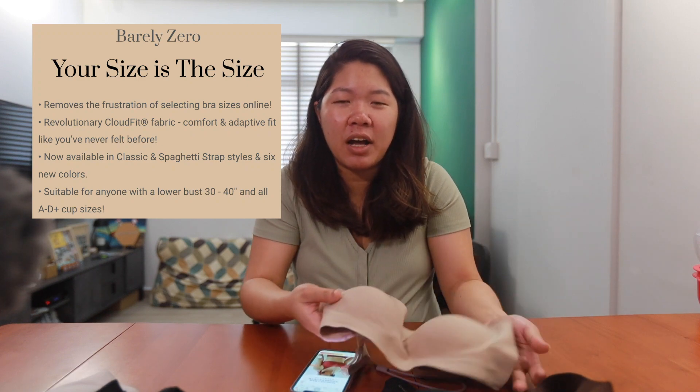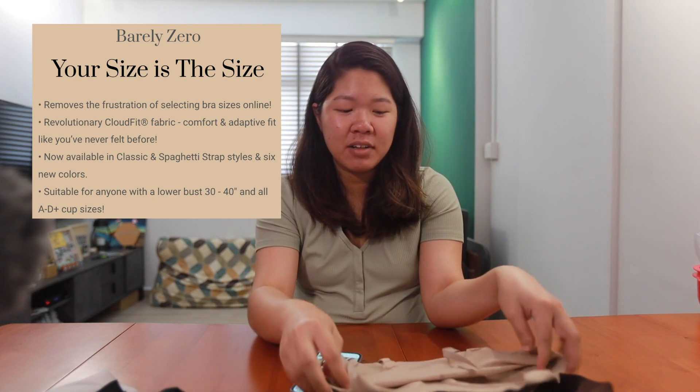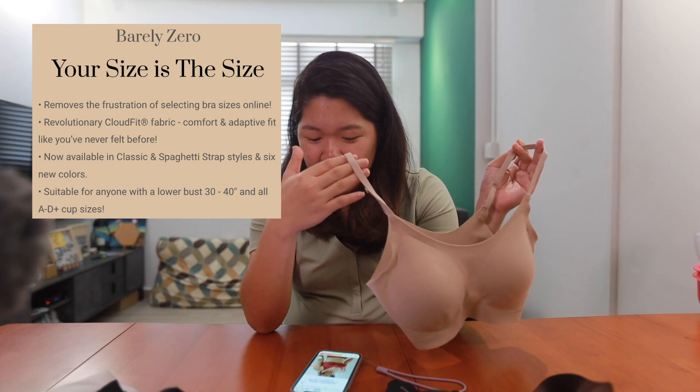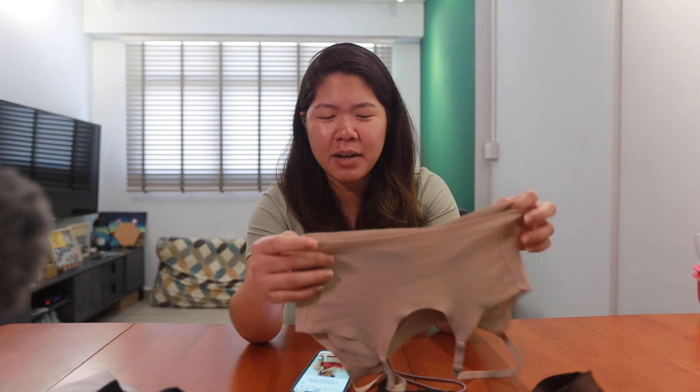Some of you might be wondering what all the rave is about and why the bra is so in demand. Basically it's a one-size-fits-all — I'm not sure what technology they use, but this bra can be worn by people with A to D cup sizes. The promise is that as you grow bigger or smaller, the bra will adapt its shape and size accordingly. At the end of the day it's comfortable because there's no underwire and it's seamless — it doesn't dig in.